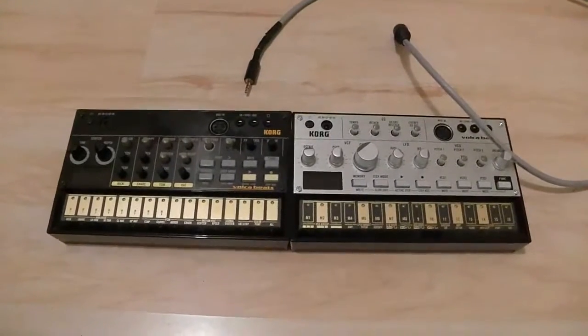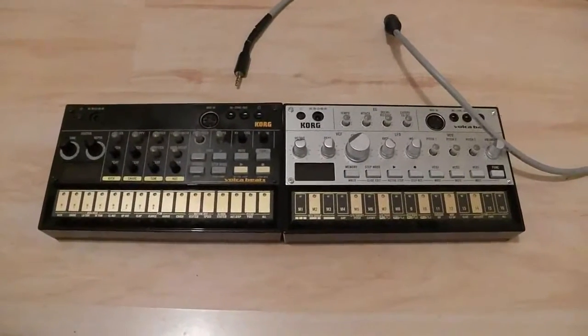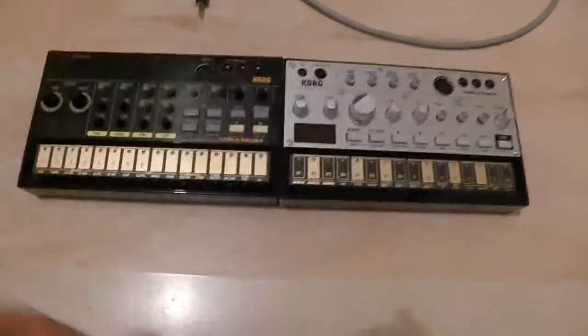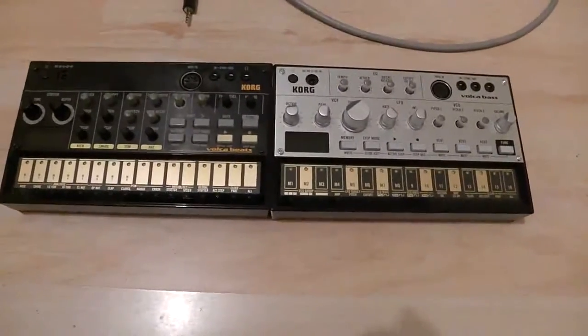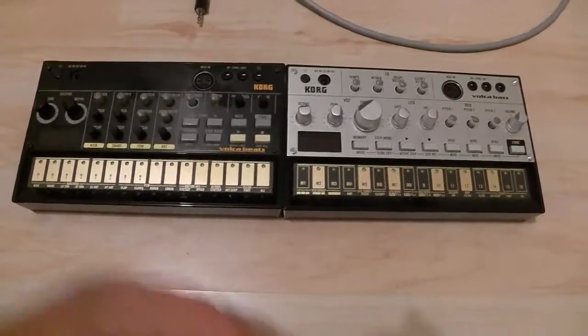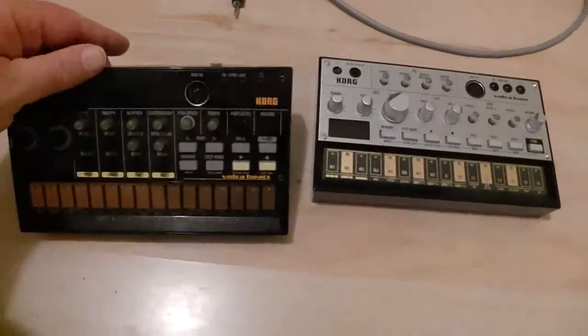Hello fellow members of the Korg Volca Users Group and everybody else out there in YouTube land. Just a quick demo showing the MIDI out mod on the Volca Beats.